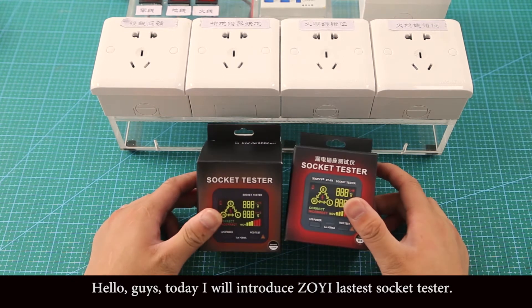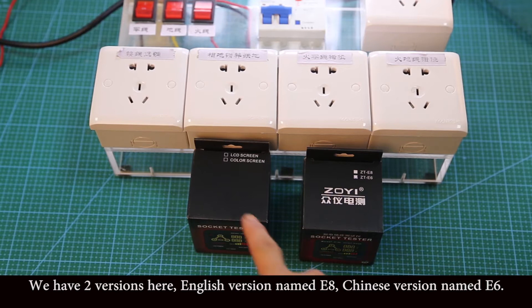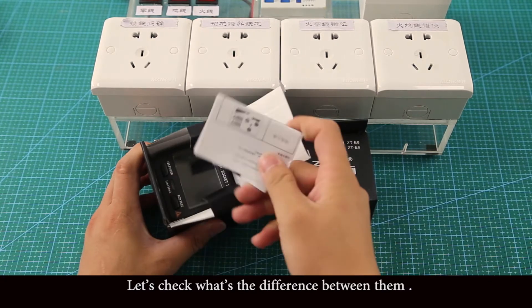Hello guys, today I will introduce ZOE's latest socket tester. We have two versions here: the English version named E8 and the Chinese version named E6. Let's check what's the difference between them.